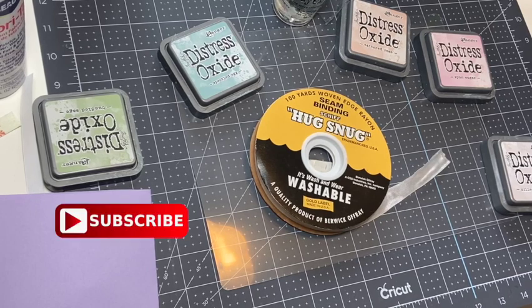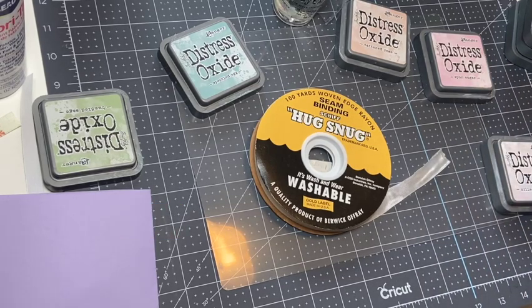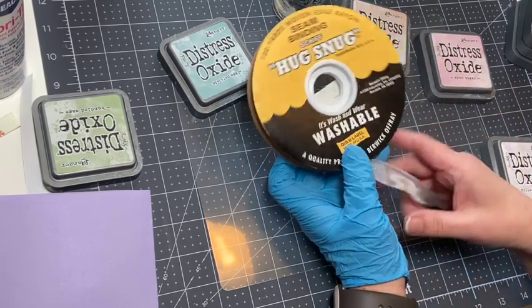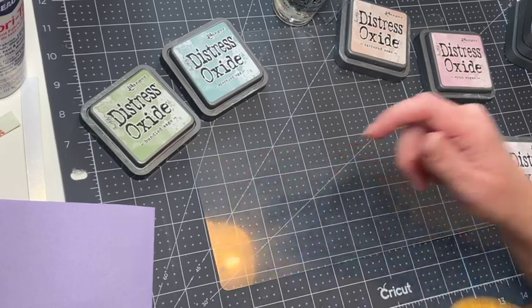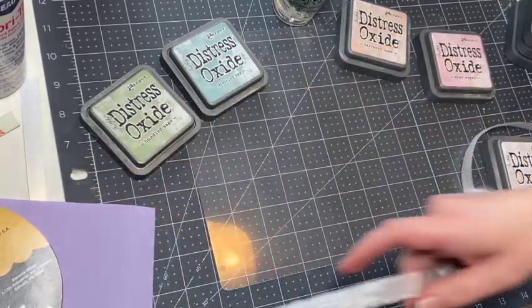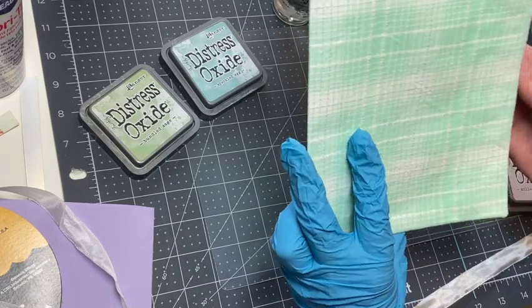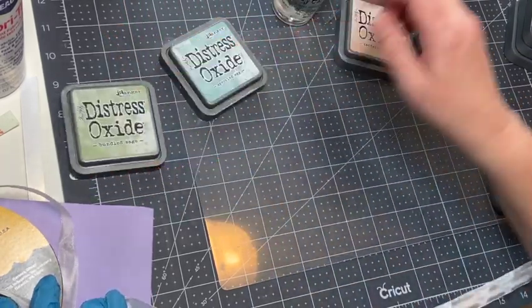Hi everyone, welcome back to my craft room. I'm Sandy. Today I'm going to be coloring up some seam binding. I bought this a while ago on Amazon - it's a really big pack, a hundred yards. I'm going to try my hand at using Ranger distress oxides to color these up. You can use seam binding in a lot of different ways - to decorate tags, to enclose your journals. I'm working on a spring journal and I'm going to put seam binding inside to tie it up.